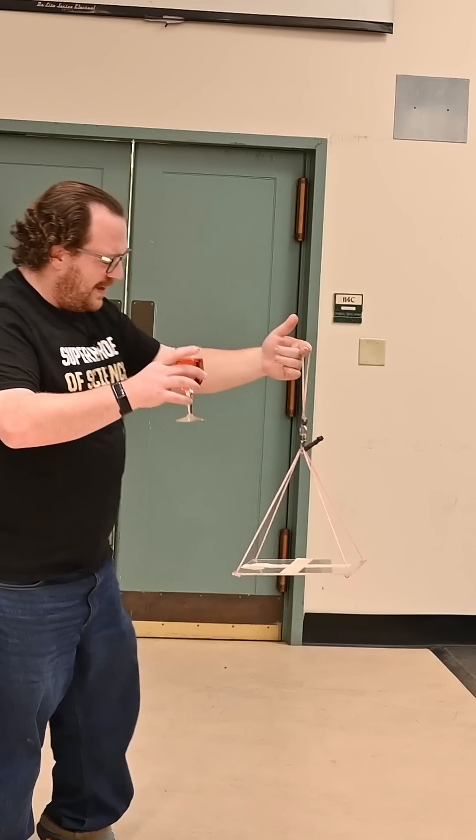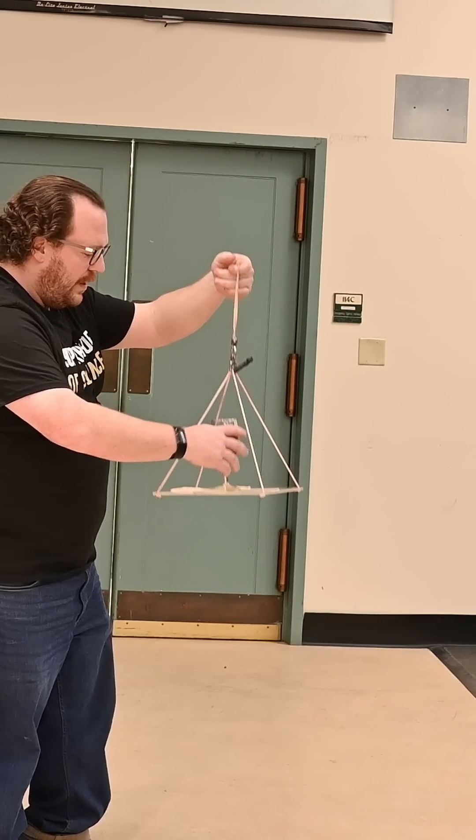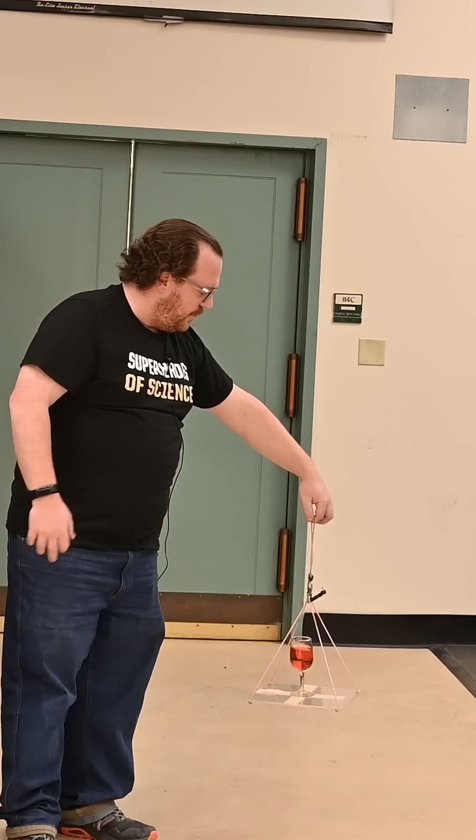No spills. It started sliding on me, but we're good. And if we're feeling really lucky, we give it a second try — just to show that it wasn't a fluke.